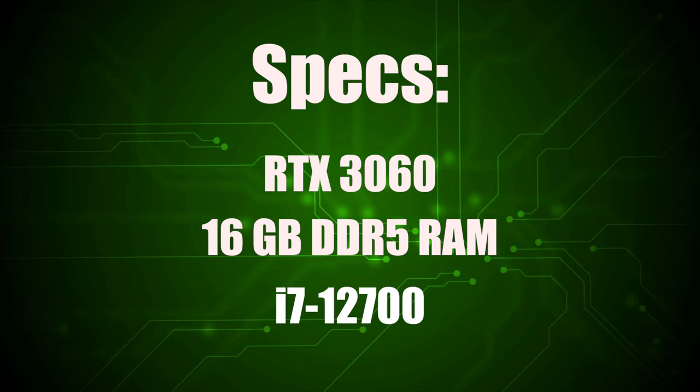I'm also going to be upgrading the RAM by taking that 8 gigabyte stick out and putting a 16 gigabyte stick in.